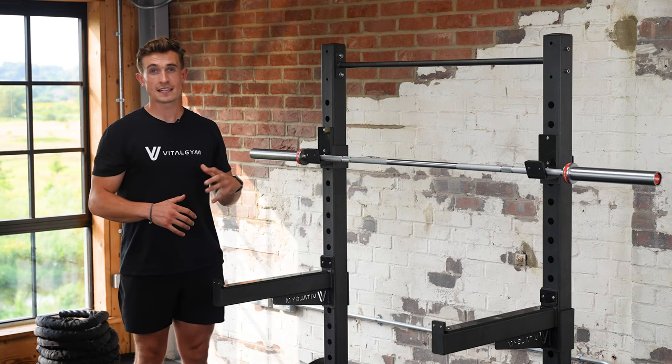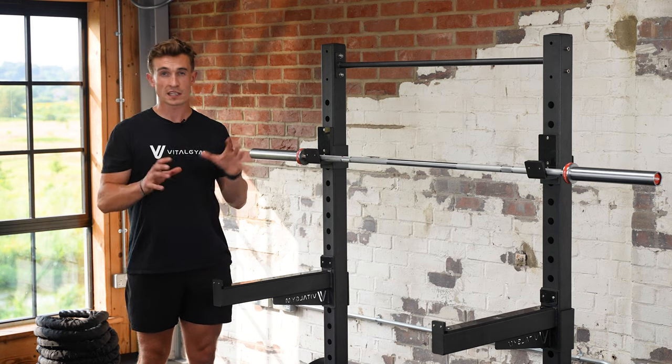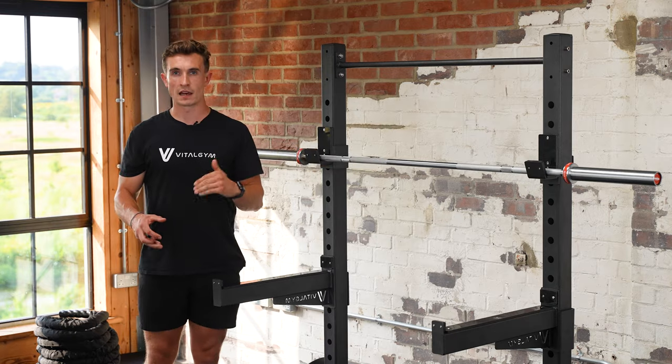Hey guys, it's George from Vital Gym. In this video, I'm going to run you through our Spartan Barbell, which is slightly different to our Lux Barbell in terms of it's a little bit smaller, a little bit narrower in the shaft, and a little bit lighter in weight.